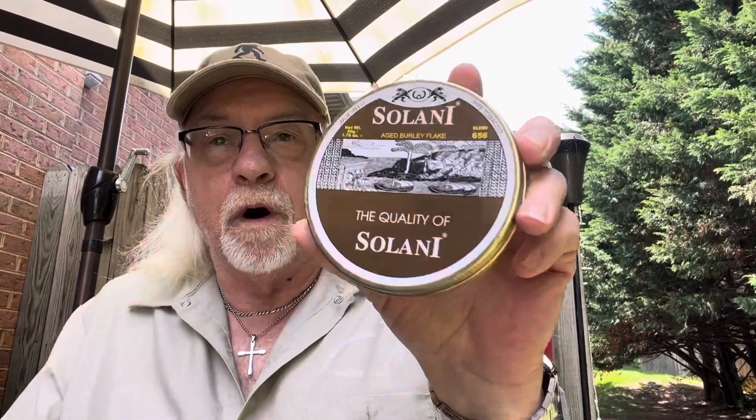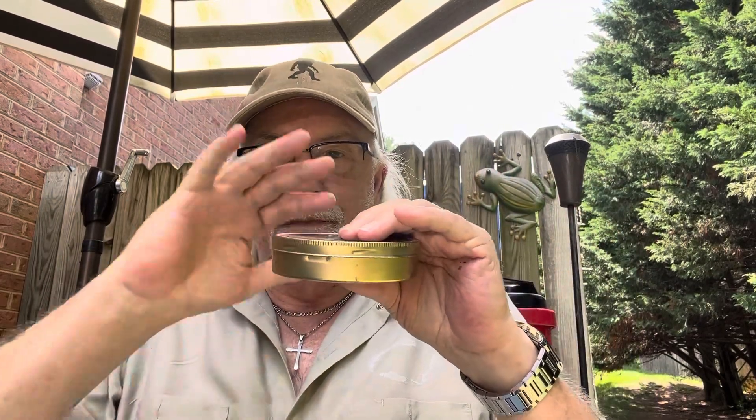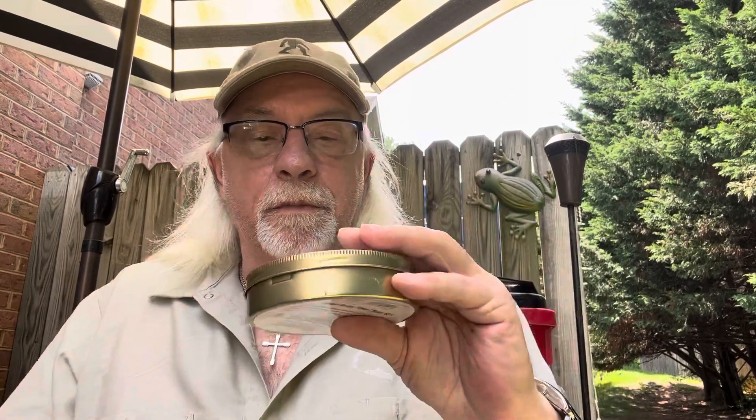Aged Burley Flake - the quality of Solani. From the stickiness I think I got this in a trade because the guy had tape around the edge trying to keep it airtight. With the top being sunken in and the bottom formed like that from being sucked in for so long, I thought it was still fresh. So I stuck my tool in and turned it and got no hiss - it opened right up. Then I noticed the tape had been broken, so that's when I knew I'd smoked it at some time. But it doesn't matter.